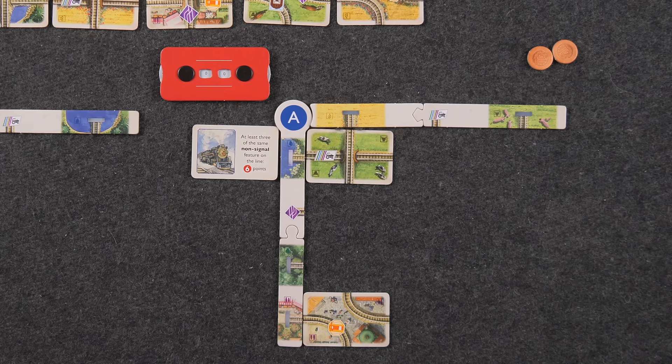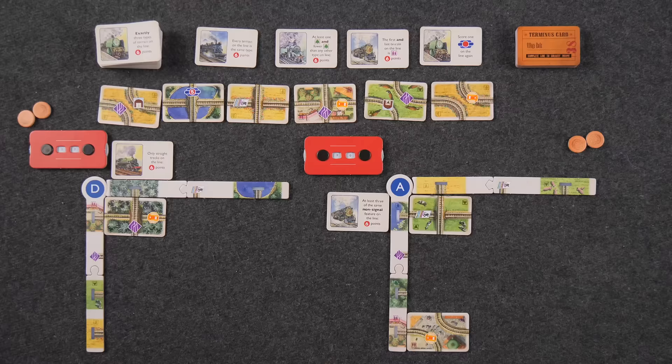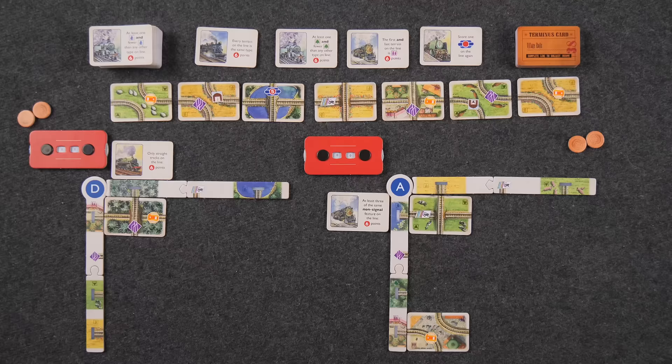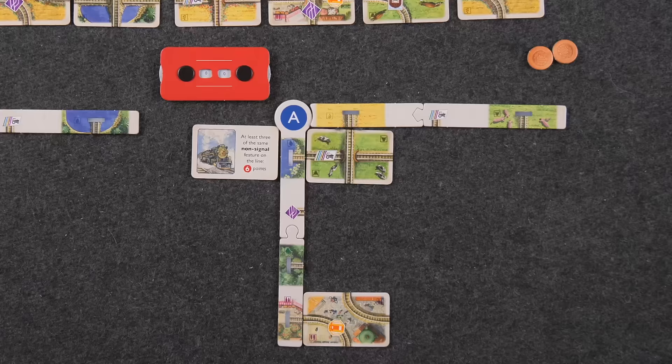I'm not scoring any points for this line at all — I'm using it to gain more money. You now also don't have one of those end-game-scoring purple features on this line. Let's walk through how to complete a line. First, you score any trips — I didn't plan anything so we bypass that. Then any features along the line — the only feature I have is a single signal, which for one signal scores zero points. So it's zero points total.